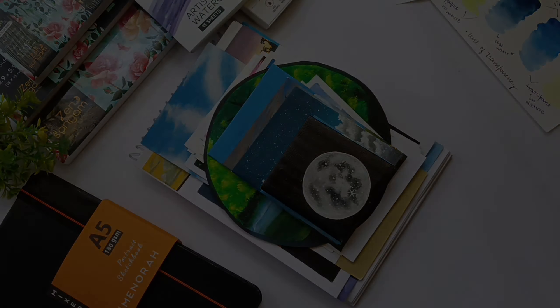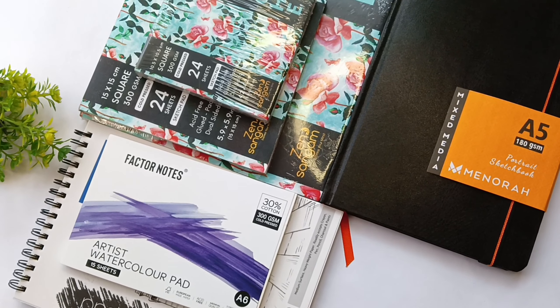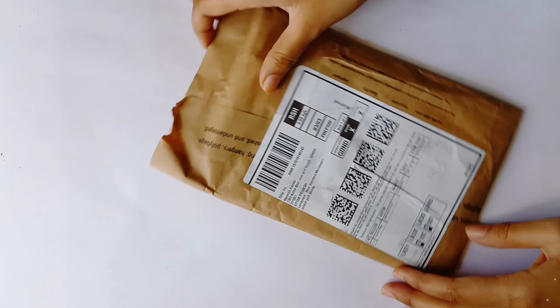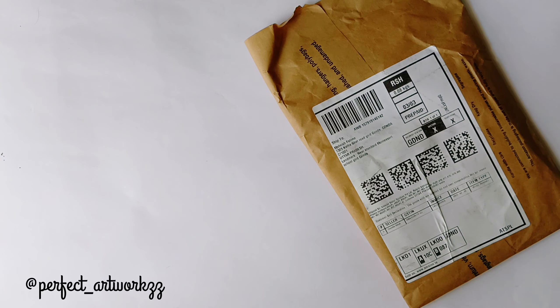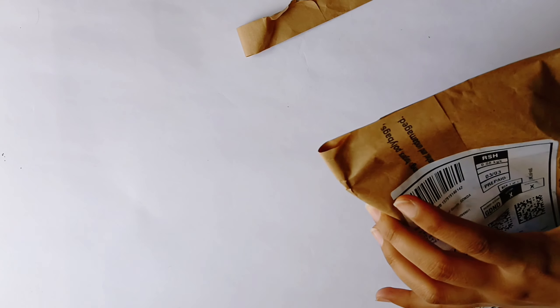In this video we are going to unbox these packages of art supplies. So without wasting any time, let's get started. The first sketchbook is from Factor Notes — let me open this.